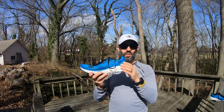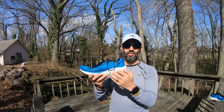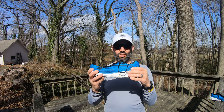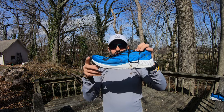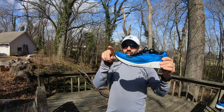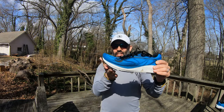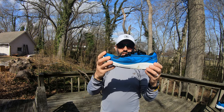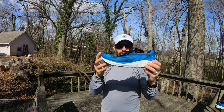The midsole is a nice responsive foam. It's not a cushy foam, so if you read about this shoe being cushy, that's not accurate. This has a very responsive foam. It is not rockered — it is very flat along the mid foot and then has a swooping up area that helps enable the toe off, aiding the transition from mid foot to forefoot for mid foot strikers.